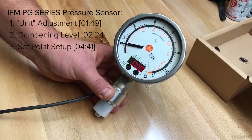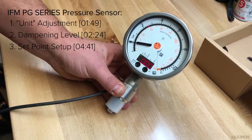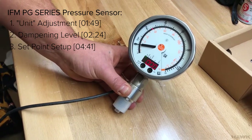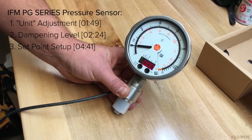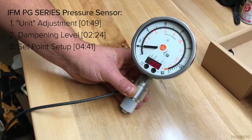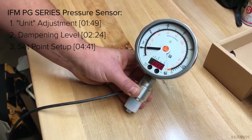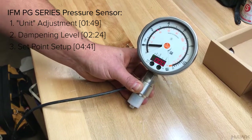We're also going to set the dampening level. The dampening level is the amount of smoothing that this adds to the readings. Your process reading may jump around a little due to natural variation, and you may not want all of this noise, so we can set the dampening level to smooth that out. We're going to do that and then finish up with the set points.